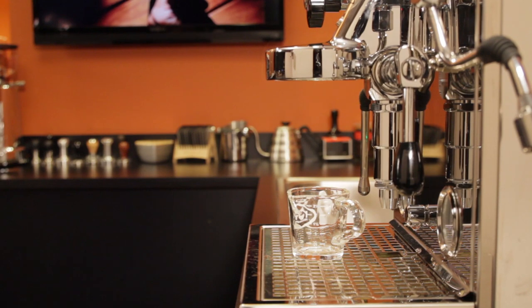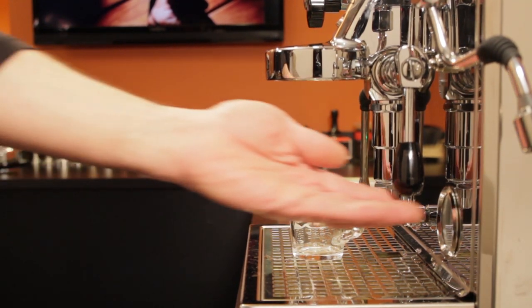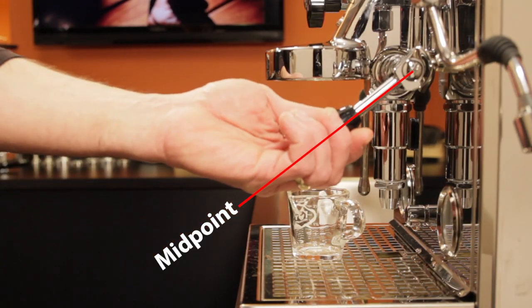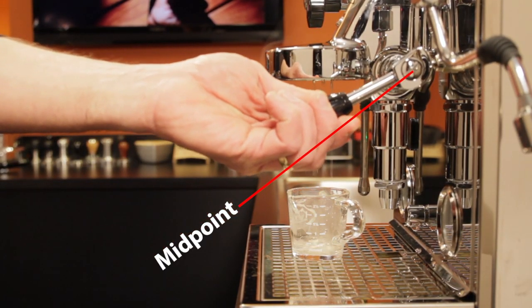So how do you pre-infuse on an E61-equipped machine? Every machine is a little different, but here's how to find out. With your machine fully warmed up and the portafilter out of the group, raise the lever to the midpoint. A common misconception is that the midpoint stop is the pre-infusion position. As you can see on the Pro 700, it is not — no water is released. Another misconception is the midpoint stop will pre-infuse if the machine is plumbed to line pressure, and we'll take a look at that in a moment. But raise the lever just a hair further, and there it is.